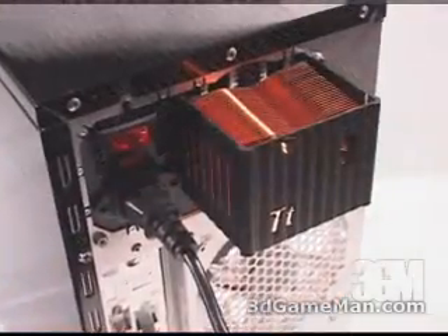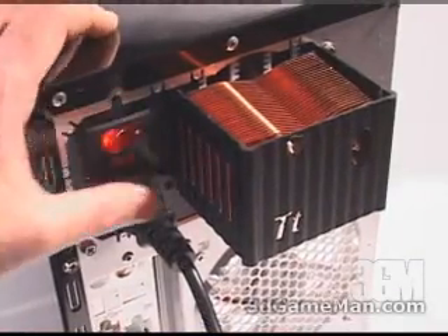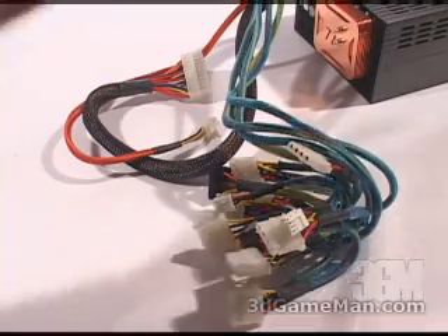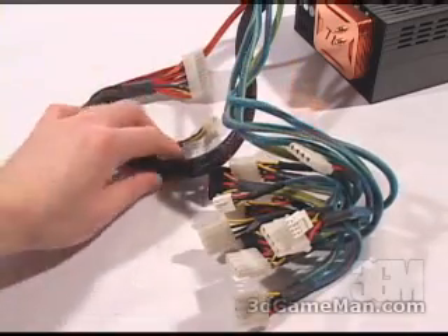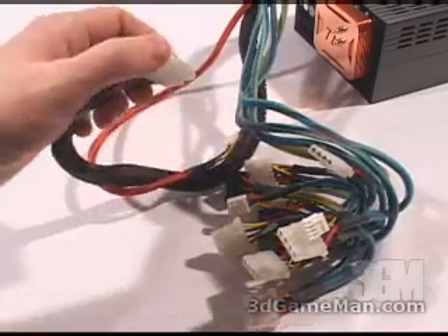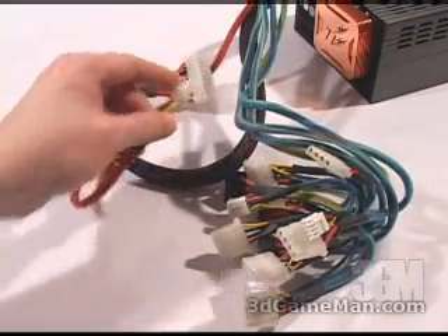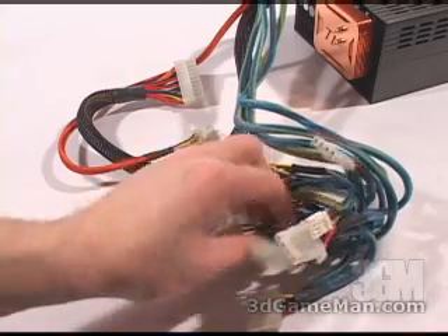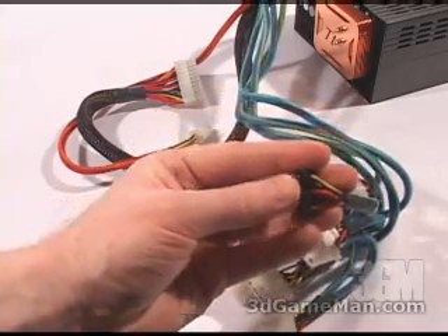This end is outside of the case and has the power switch, and the power cable gets connected here. There are lots of leads, and they are all sleeved. This will cut down all that cable mess and increase airflow inside the case. Here is the main 20 and 4-pin motherboard leads, 9 4-pin standard Molex connectors, 2 floppy, and 2 serial ATA.